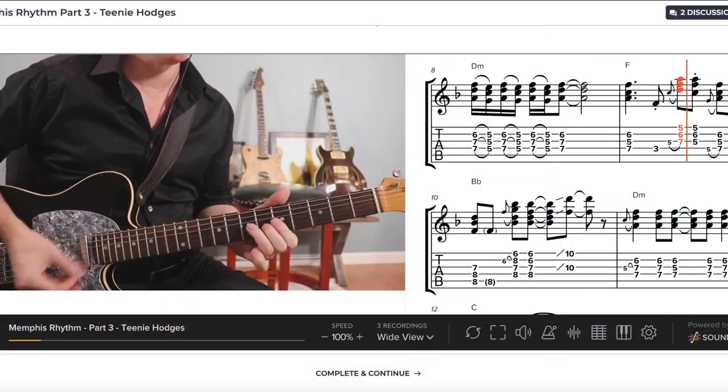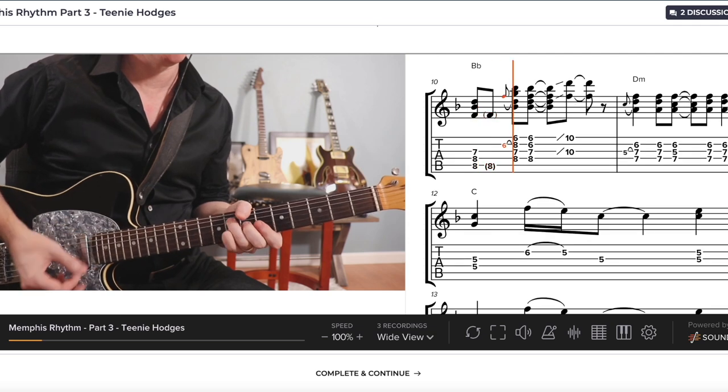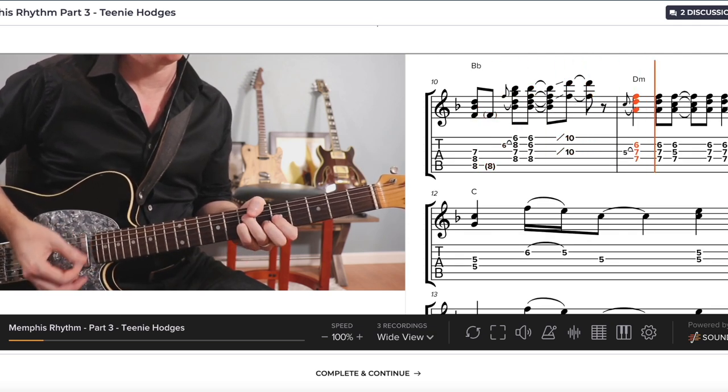There are actually hundreds of videos on my website that are available for members only. Members at Tasty Guitar get the video sync tab and also the backing track to play along with on the website, so make sure you come check it out. Enjoy the lesson.